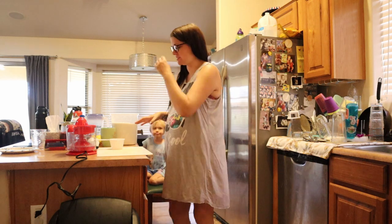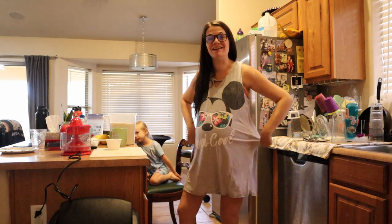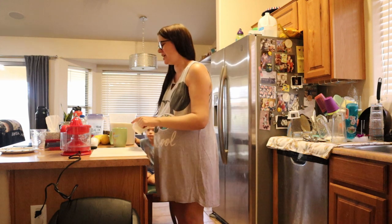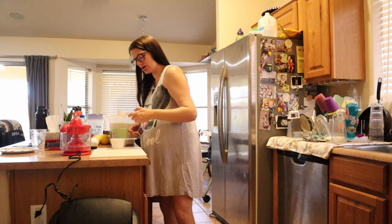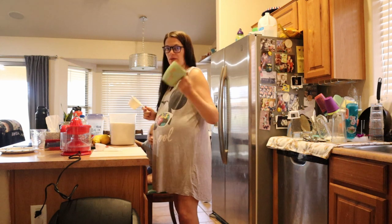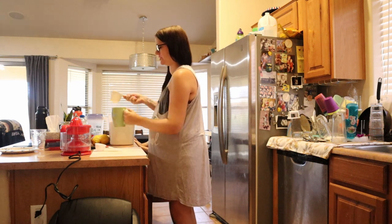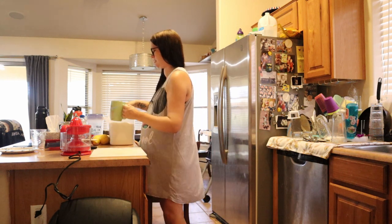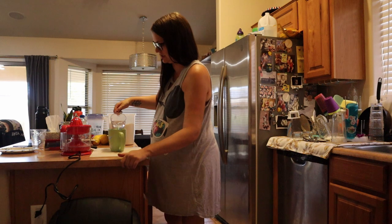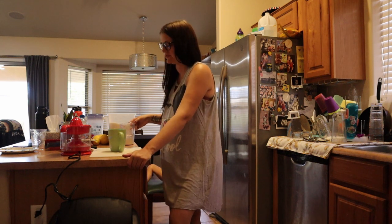So what I do first is — the recipe I found online said to boil it, but I'm really lazy and super pregnant, and I want lemonade now. So I put in one cup and three fourths of sugar into my mug with a cup of water and then I heat it up for two minutes. Then I'll just let the sugar dissolve.